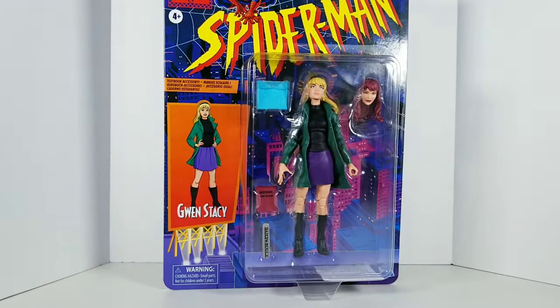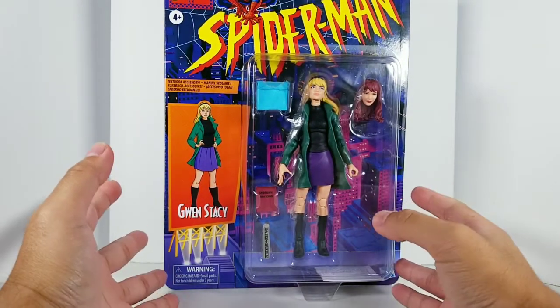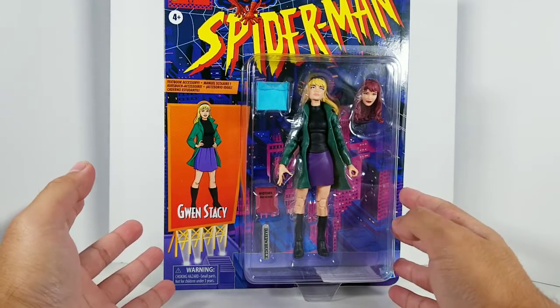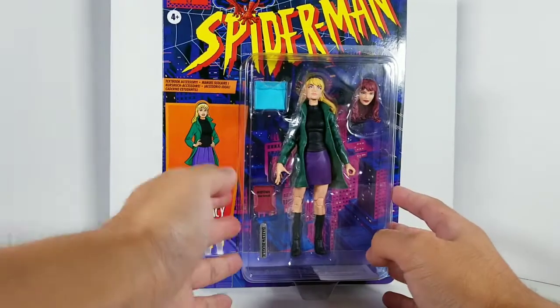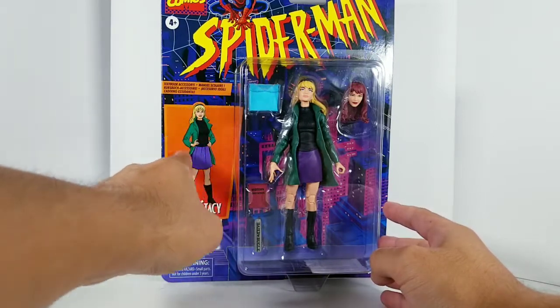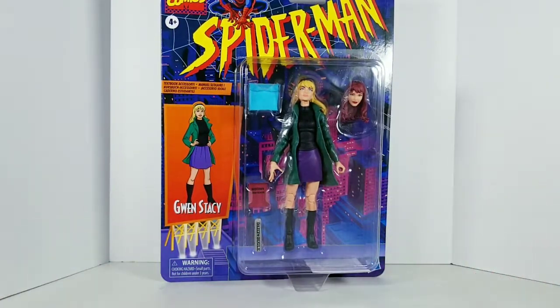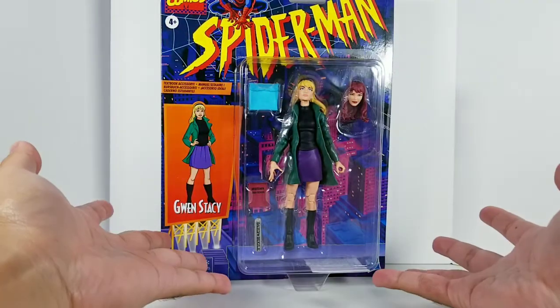If you grew up in the 90s, such as myself, this packaging would look very familiar to you, as the many 90s Spider-Man animated series cartoon toys did. It came with pretty much this packaging here — pretty simple, with a character illustration on the side. And as you can see, let's go over the accessories, because this is pretty much a clear window.